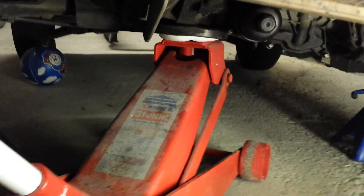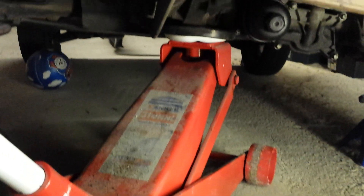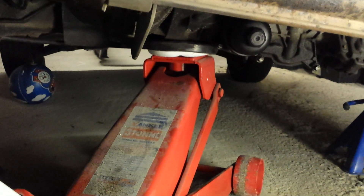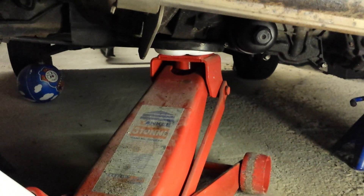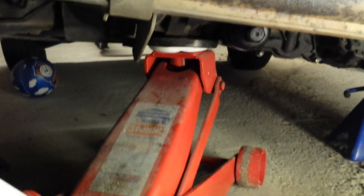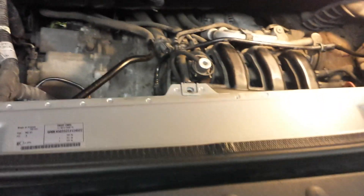I've got these two axle stands securing the vehicle from the sides, and then I have a trolley jack which is holding the gearbox. I've read that you don't actually need the trolley jack to support the engine since the two engine mounts are sufficient, but because I needed more room to work, I'm comfortable leaving the jack in place. I'm also using a stool to stand on, which gives me very good access when working on the engine with the tailgate lowered.